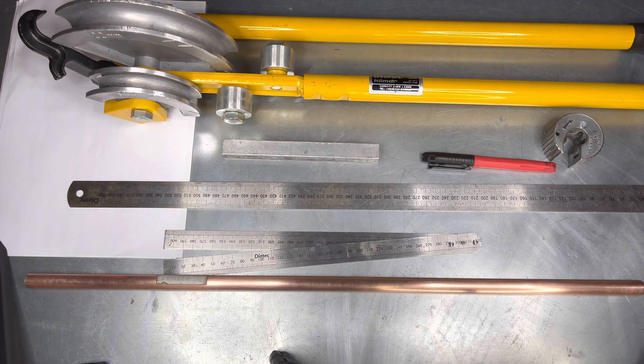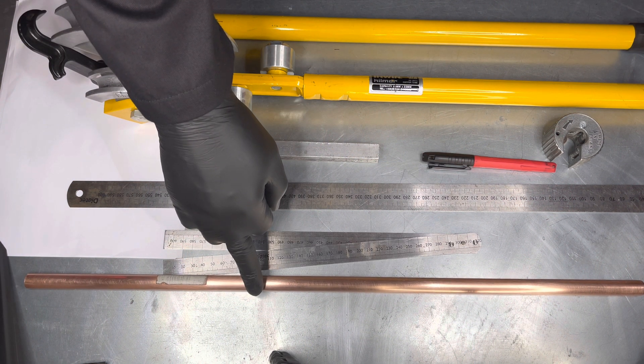On site you would normally bend by eye. College likes you to diagram your bends. The tools and materials needed for this task are 15mm copper pipe,